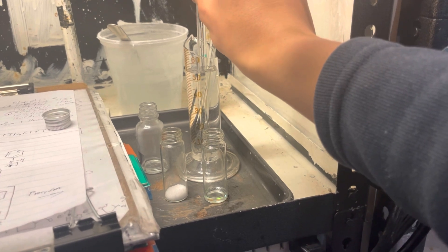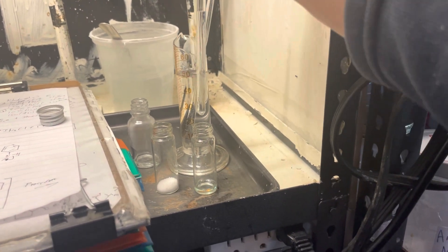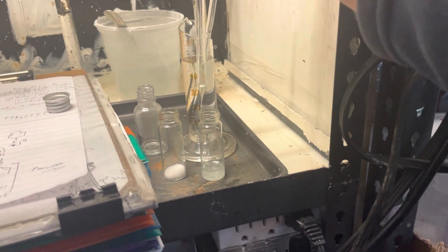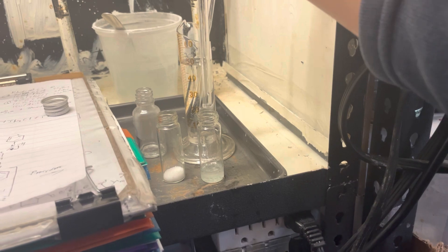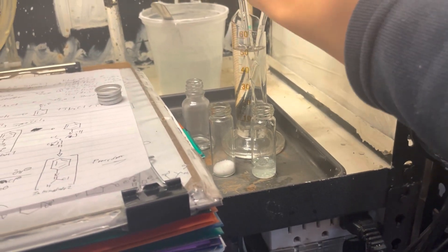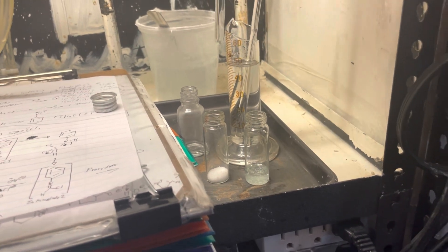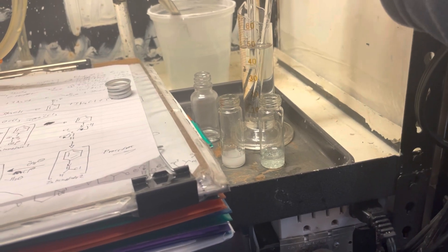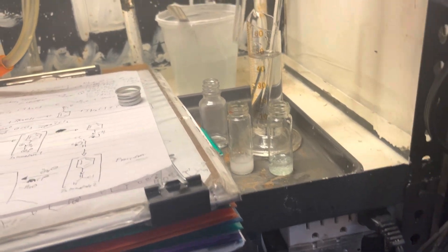So I'm just gonna dissolve each of these things in an ethanol solution. The reaction we're performing is known as isonitrile synthesis, or Hoffman isonitrile synthesis, where through the magic of chloroform and sodium hydroxide, we can turn an amine into an isonitrile.